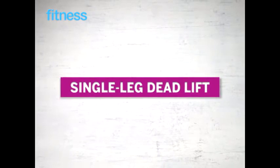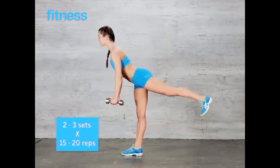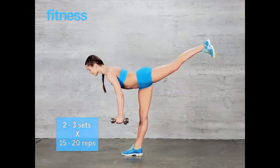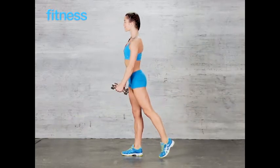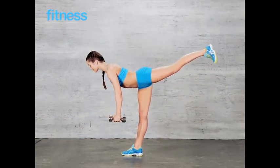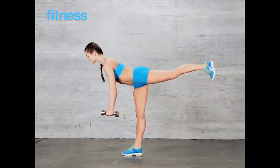Single leg deadlift: holding a pair of dumbbells in front of your thighs, hinge forward so your body is parallel to the floor as one leg extends behind you and your arms hang down. Do 15 to 20 reps, switch sides, then repeat. Do 2 to 3 sets total.